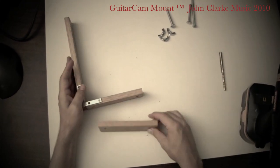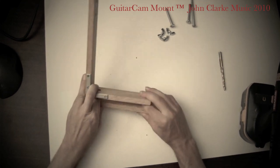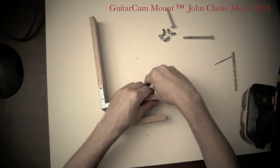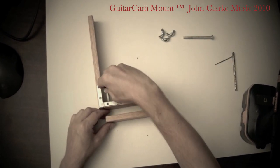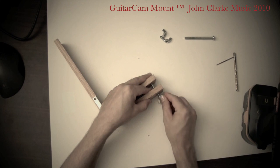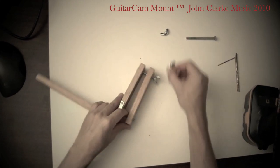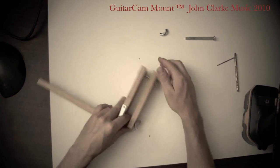The next step — this is the vise that clamps onto the headstock. So I'm going to take a couple of these bolts, put them through the holes, and then put on the wing nuts. And as you can see, this thing is almost ready to go that quickly. Very simple.